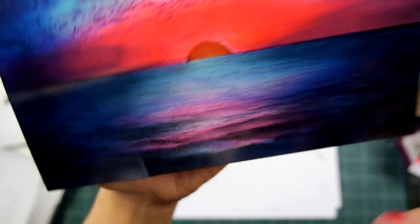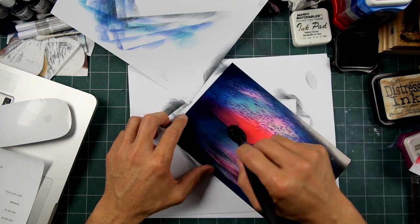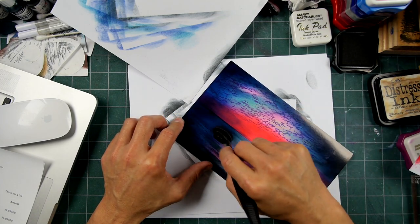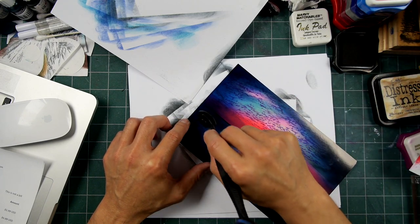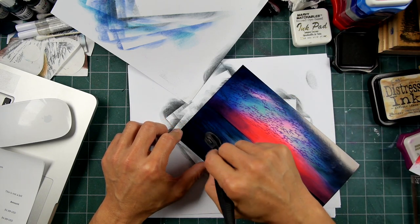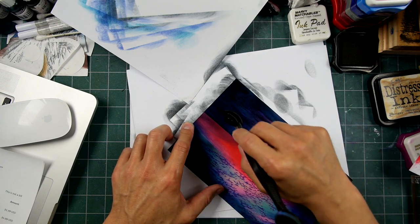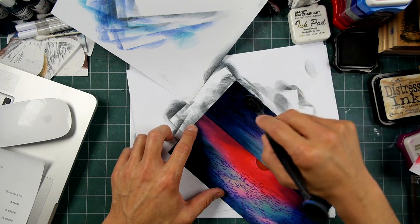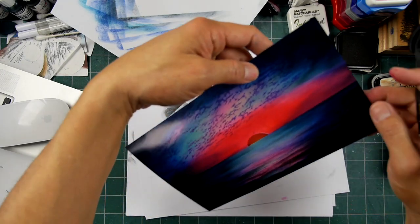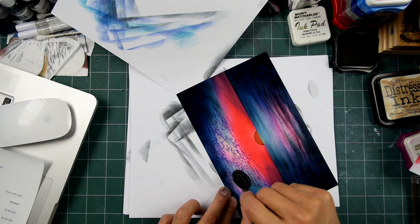And then there's all these striations across here — I could hit those areas too, like going like this. You can come into it from another angle too. Let's do the same thing up here in the sky a little bit, create a little bit more variation. Is it time? Shall we take a peek at that sun? Curious to know what that will look like.